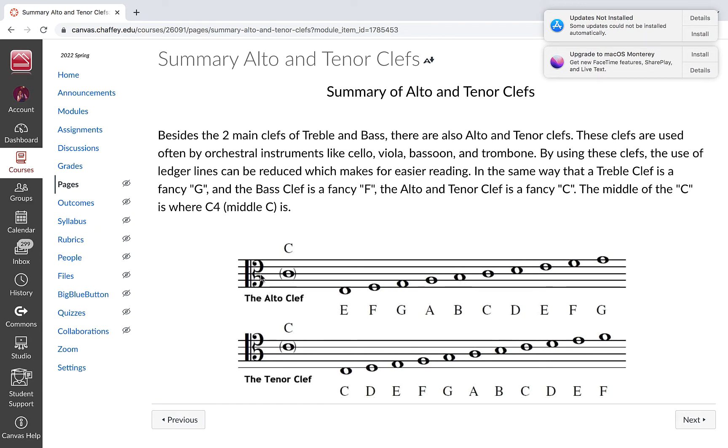Basically, you know how the treble clef used to be a fancy G, and bass clef used to be a fancy F? This is a fancy C. Way back in the day it started as a C. These look the same, but the difference is this intersection — the middle of the C — is on the third line in alto clef, and over here in the tenor clef, it's on the fourth line. What this is indicating is that this is C — specifically C4, the sound of middle C on the piano.